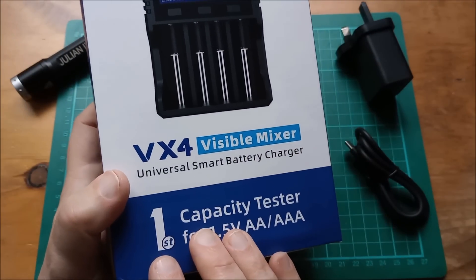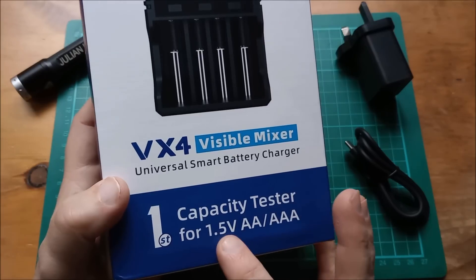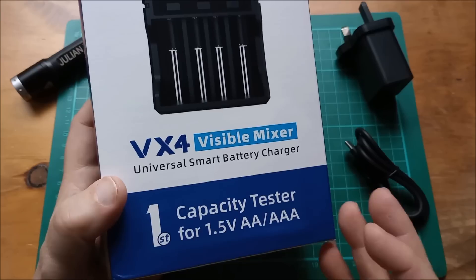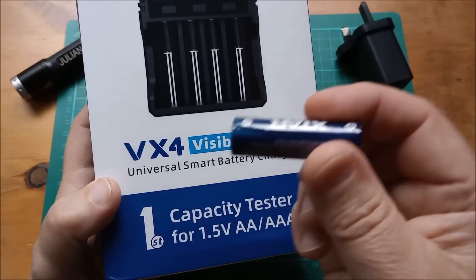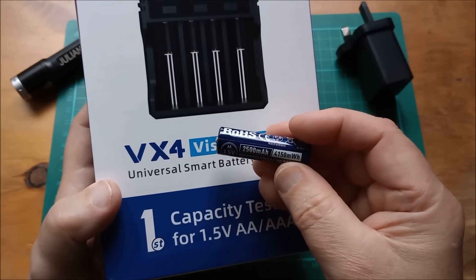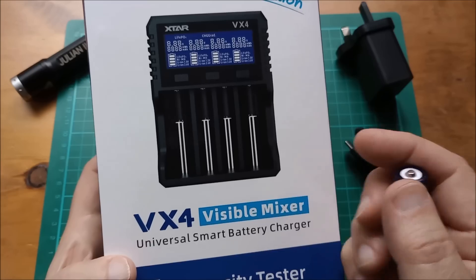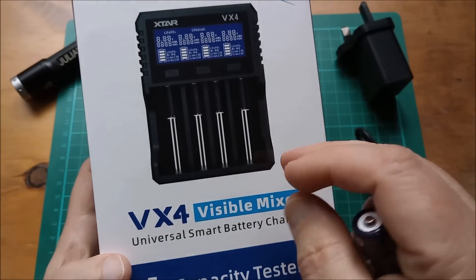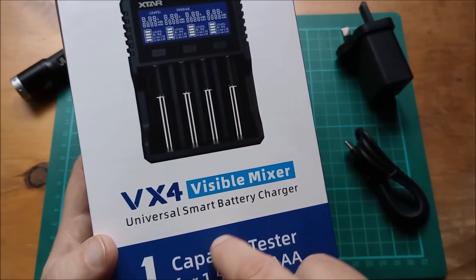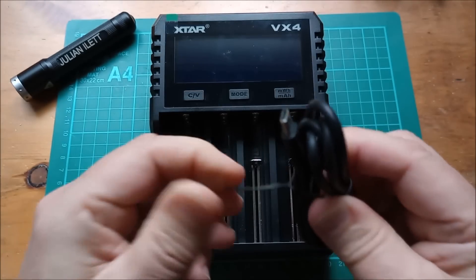The party trick of this charger is that it's the first capacity tester for 1.5-volt lithium ion AA cells. Specifically these AA 1.5-volt lithium ion cells — it can actually test the capacity by doing a charge, then a full discharge with milliamp hour and milliwatt hour measurements, and then a charge at the end again.